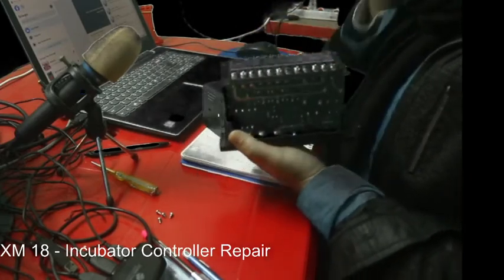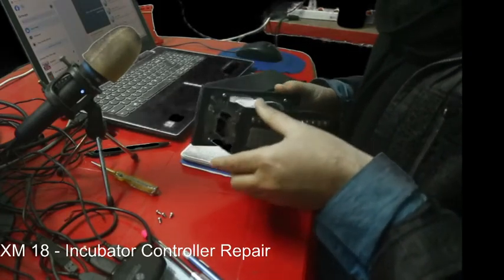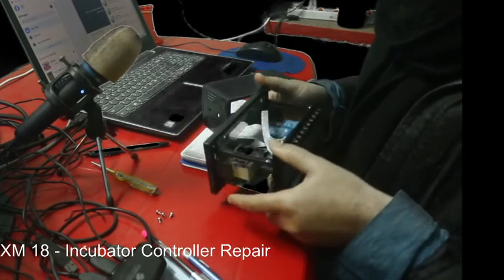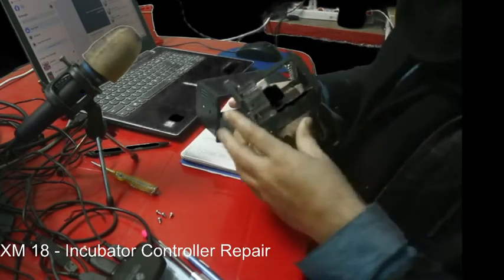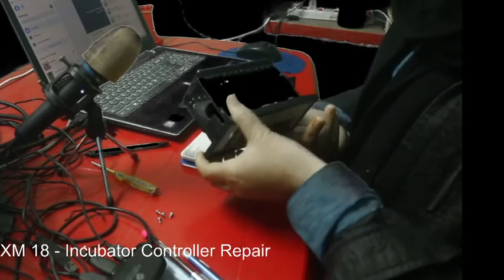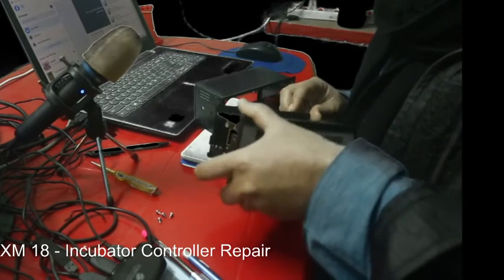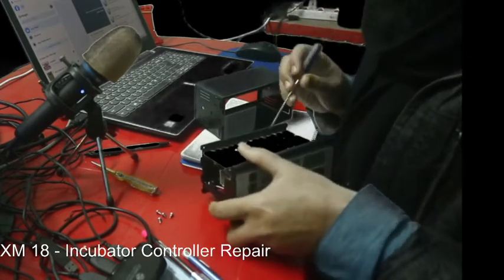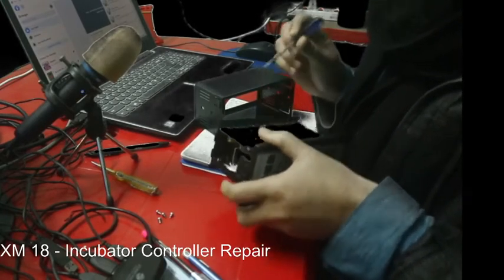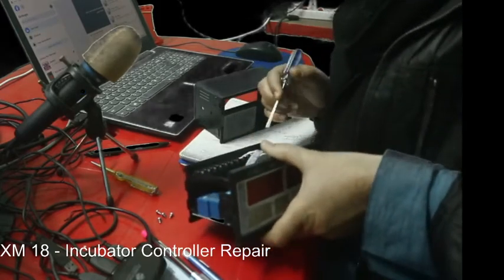Now we will find where the fuse is located and what is happening. There is some relay here and a transformer here. To be honest, this soldering is not very good at all.